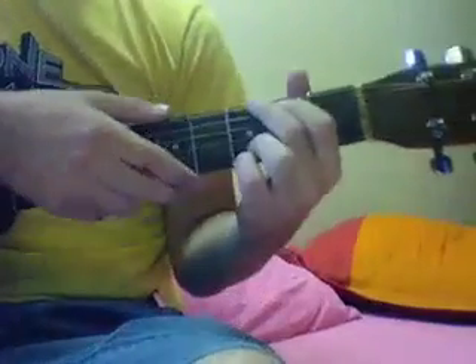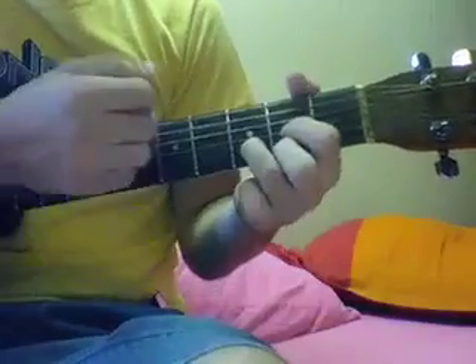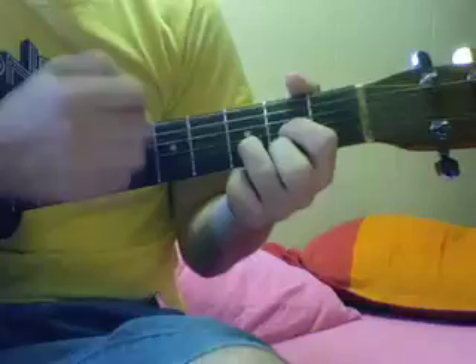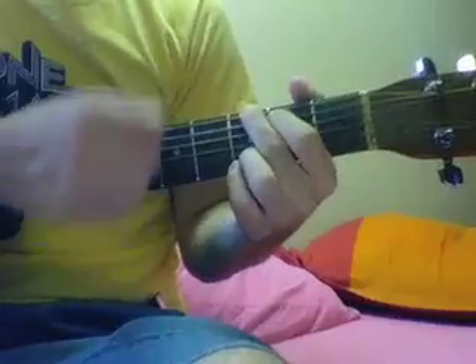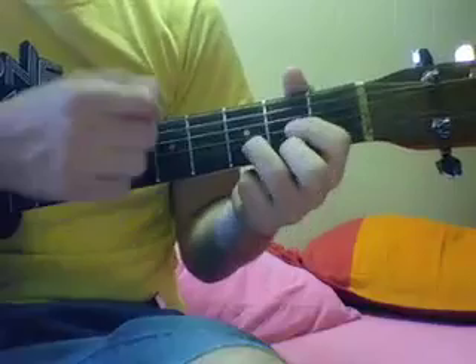And then to end the song, just some light strumming: G, D, A, G, D, A, and then hold the G, A, and then D.